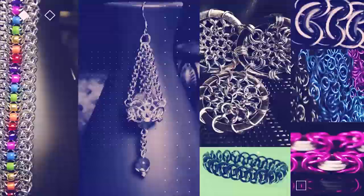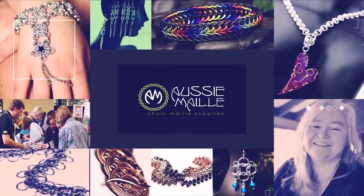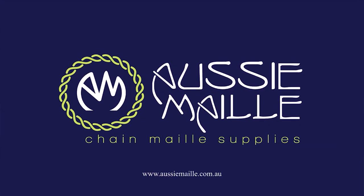Hi, my name is Deb Marnie and I'm from AussieMail. Welcome to our Chainmail tutorial channel. Hey guys, a big hi, hello, welcome. How are you? I'm so pleased to see you today.